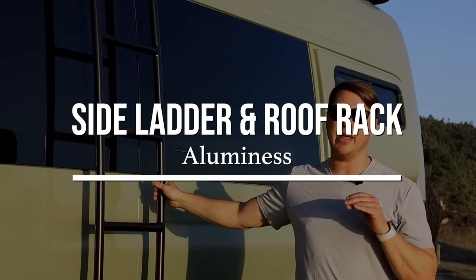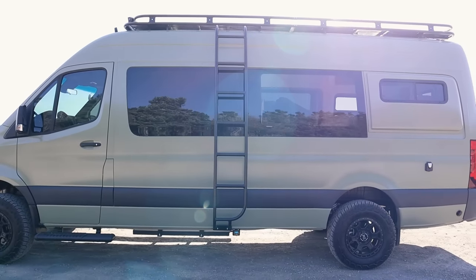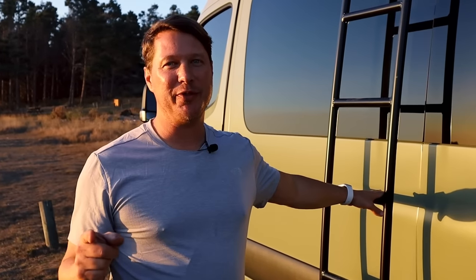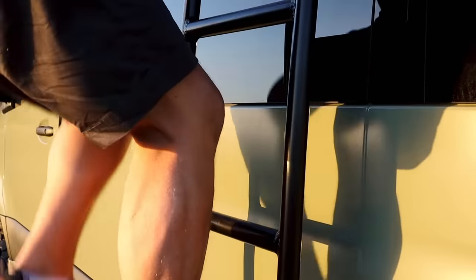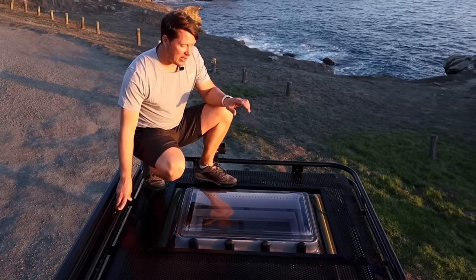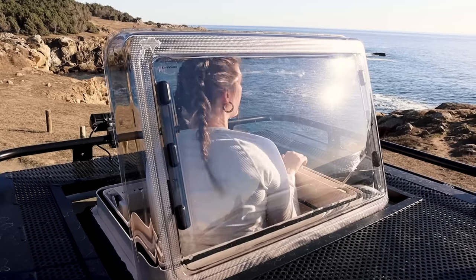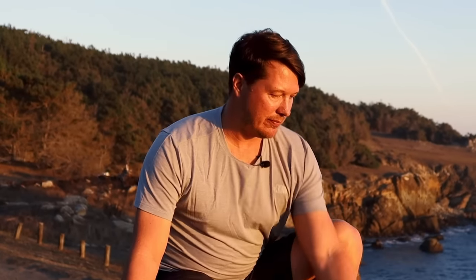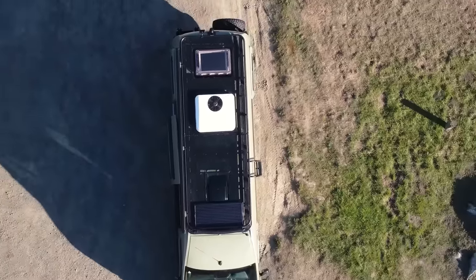We've got an Aluminess roof rack and ladder. For the style of this van, we thought this ladder was the perfect choice — the overall style of the round ladder goes really well on it. Up on the roof, there's actually a lot going on but still some room to hang out. In the back we have an Arctic Tern skylight. Since the bed is high you can open it all the way up and peek out — it lets a ton of light into the van. This is the Aluminess double loop roof rack with the perforated deck, which has been a great roof rack choice for many of the vans we've done. It's very comfortable — you can walk on the deck.